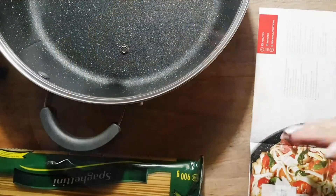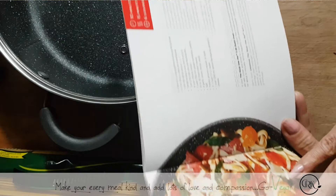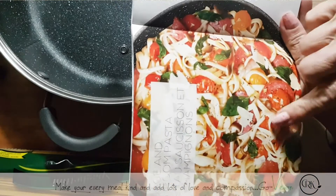Hey guys, are you ready? So we're going to try one of their recipes. It is sausage and mushroom pasta. Doesn't that look delicious?